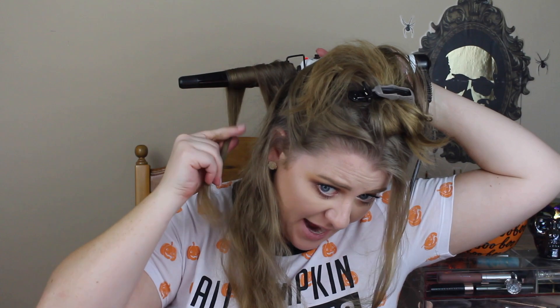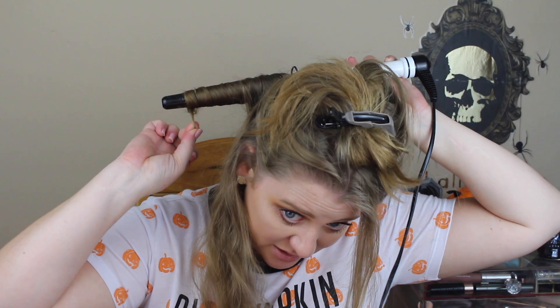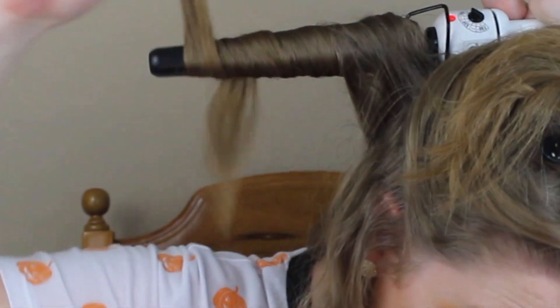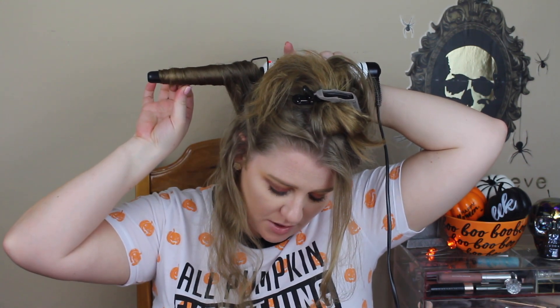An important tip: you want to keep the hair as flat as possible on the wand. If you just keep wrapping without controlling it, the hair starts to twist and it gets funky. You want to thread the hair flat through your pointer and middle fingers — that keeps it flat. So you just bring it back, thread it, bring it back, thread it. That's what keeps it flat and even, not bunched up, so the heat is applied evenly.